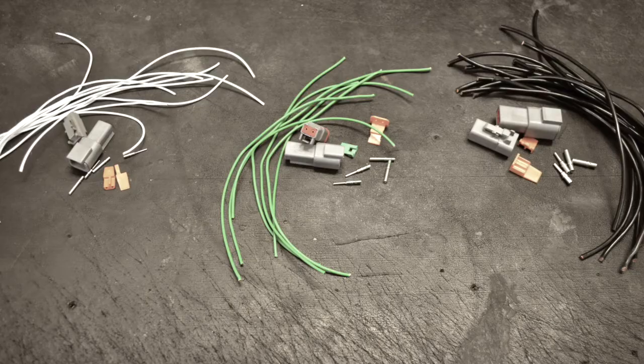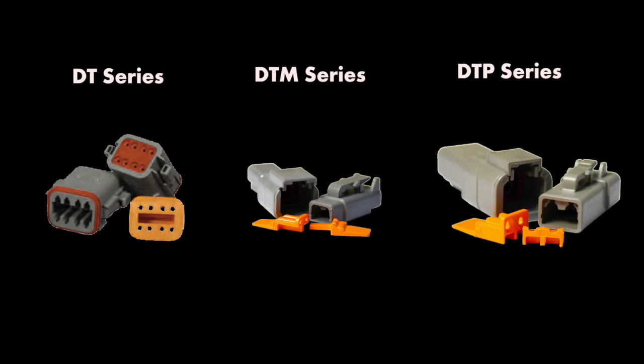Deutsch connectors are available in three different sizes: the DT series, the DTM miniature series, and the DT power series.